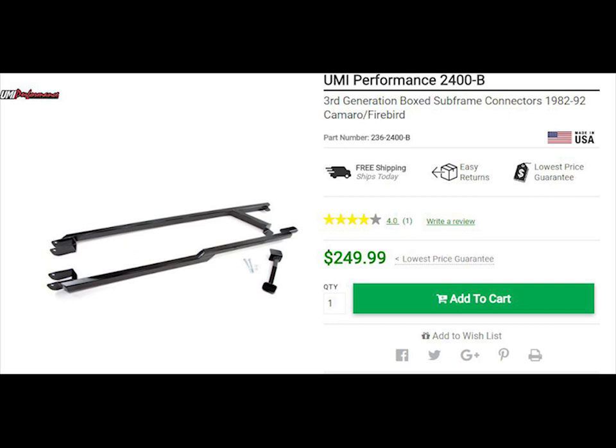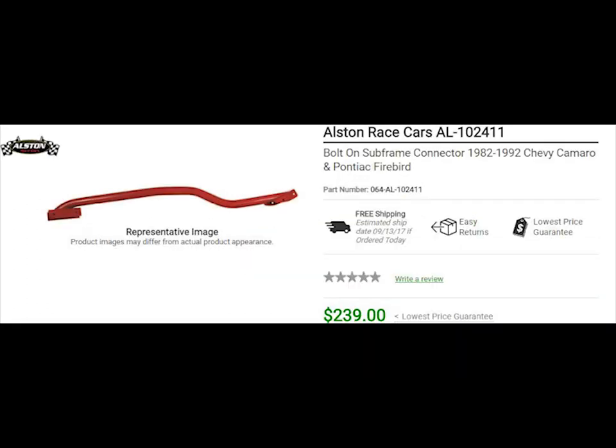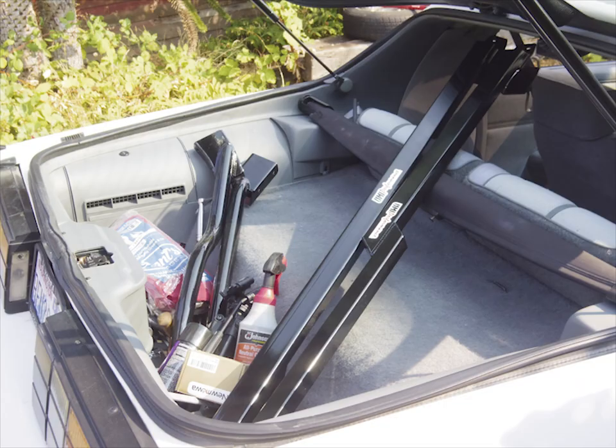I'll be using the UMI outer subframe connectors and the Alston's inner subframe connectors. Both of these connectors combined weigh a whopping 52 pounds. It's not a big deal because the weight is in the middle of the car, but it's still not weight that I necessarily wanted to add to my car.